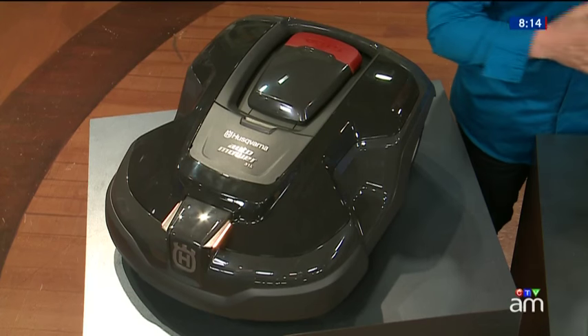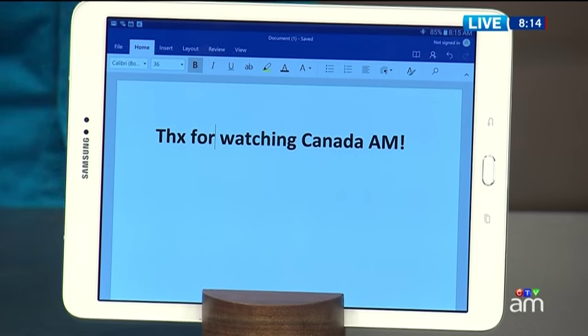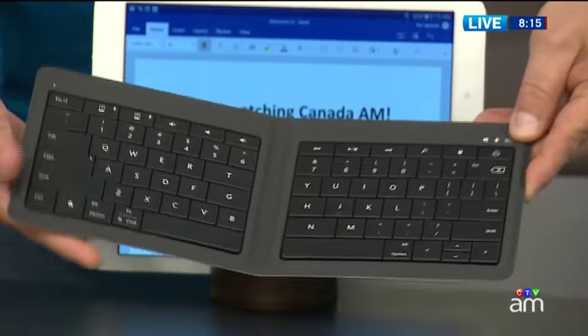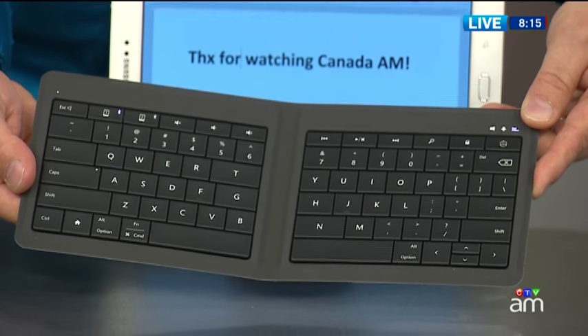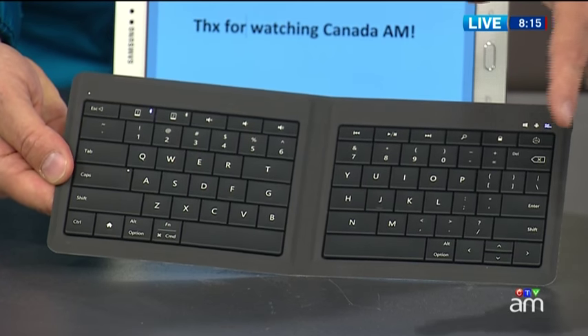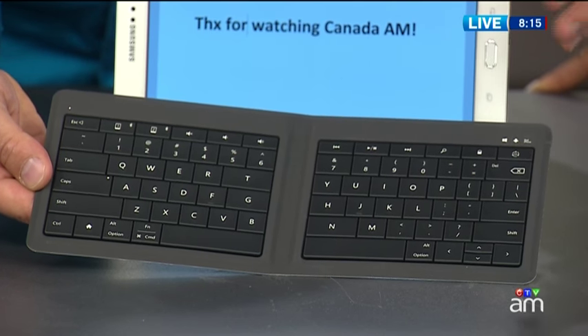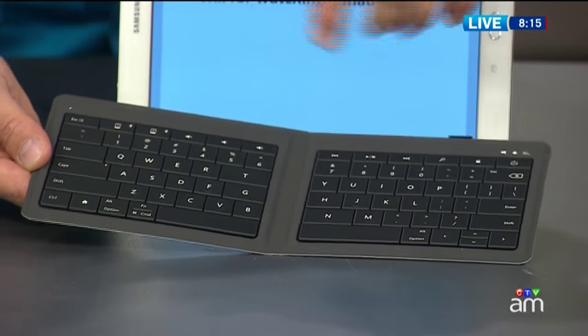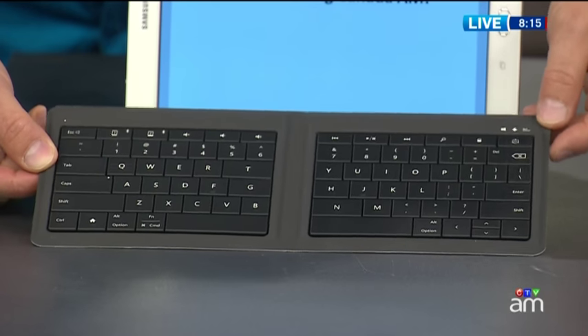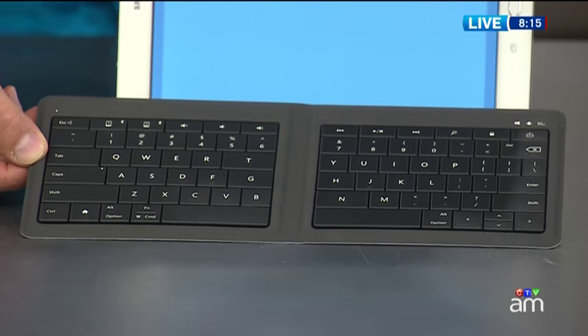Next up: if you're going to the cottage but want to remain productive, you don't have to buy a desktop PC or lug your laptop when you've got something like this. This is the Microsoft Universal Foldable Keyboard — a pocket-sized keyboard that opens up to a full-size QWERTY keyboard using Bluetooth to connect to a phone, tablet, or PC. It's an inexpensive $79 solution to long-form typing. You can get those emails done at the cottage without driving back to the city. It works with Apple, Android, and Windows products. I've got it paired with that Samsung tablet.